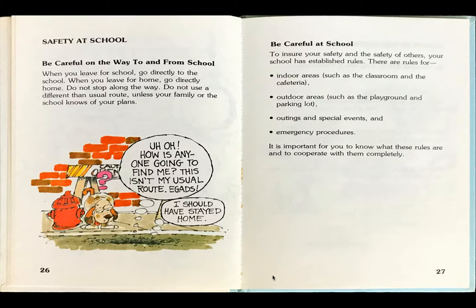The boy and the frog fell into a hole and think, uh-oh. How is anyone going to find me? This isn't my usual route. Frog thinks, I should have stayed home.